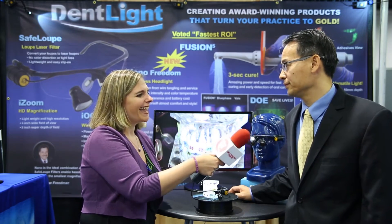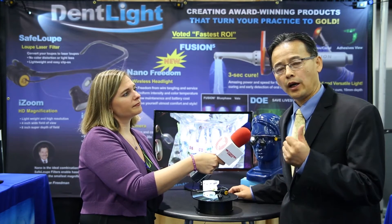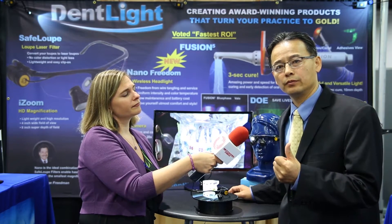Dr. Liu, good to see you today. Thank you so much. Now we're gonna get right down to it. You have three brand new product launches and the technology here really is amazing. Tell me what you have today. Yes, we are launching three new wireless products: the Iocam Loop camera system, Nano Freedom Loop light, and a new upgrade called Fusion 5.